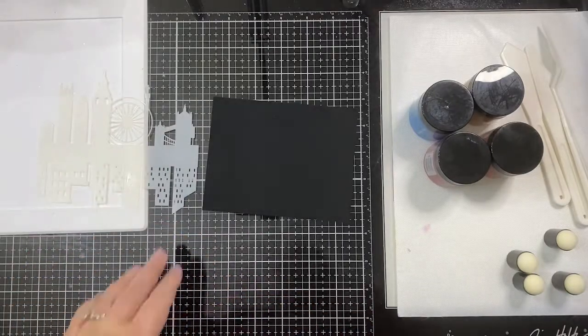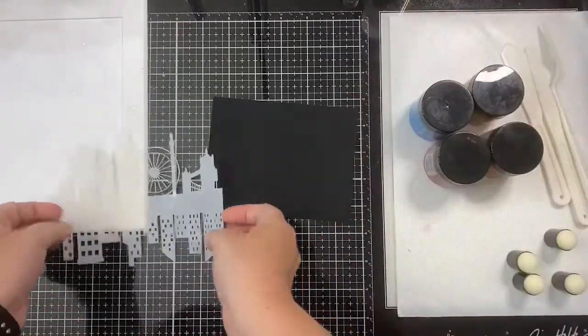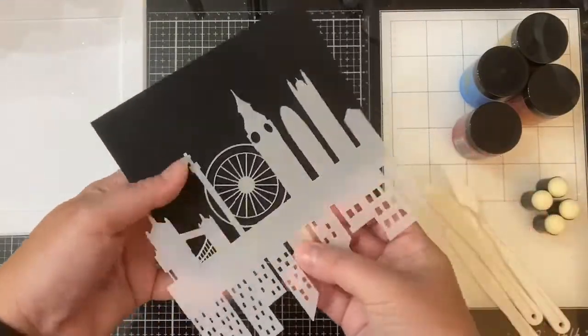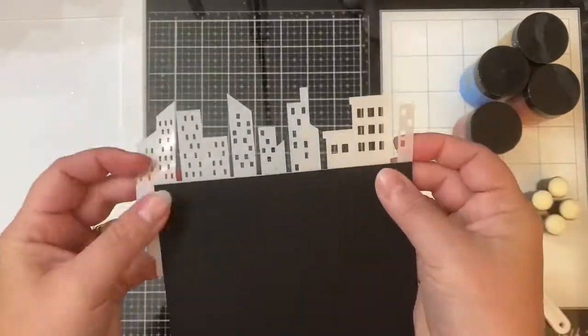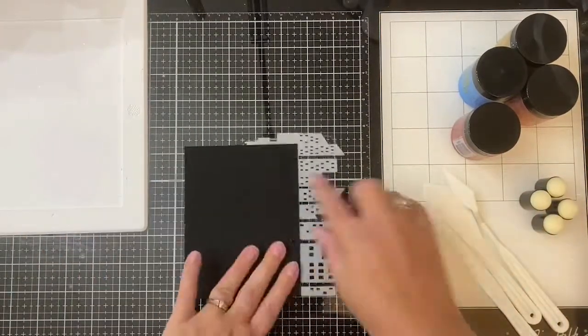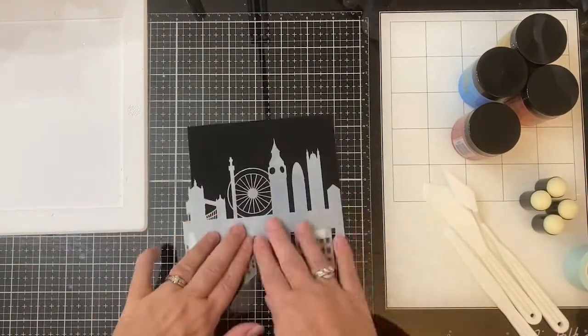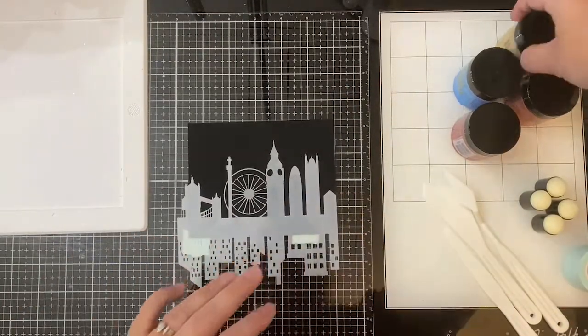I'm also going to add some low tack mint tape to the back just to help hold it in place. So to create this scene I'm going to be using these lunar pastes.